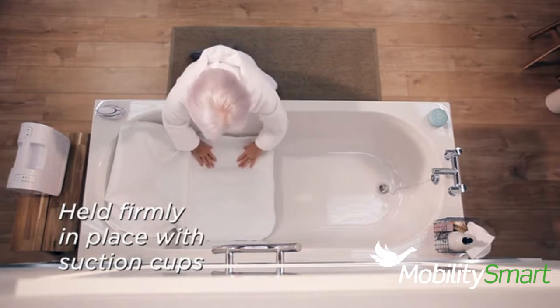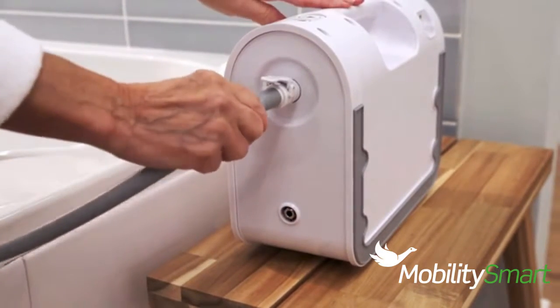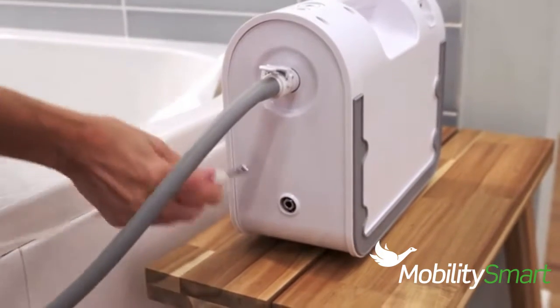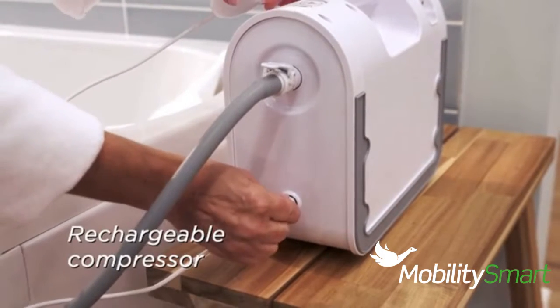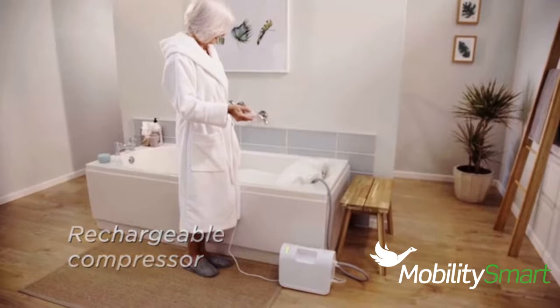Simply lay it out in your bath and four suction pads hold it firmly in place. It's so easy to connect the hose and handset to the airflow compressor, plus the compressor is rechargeable, so no electrical cables are needed in the bathroom.